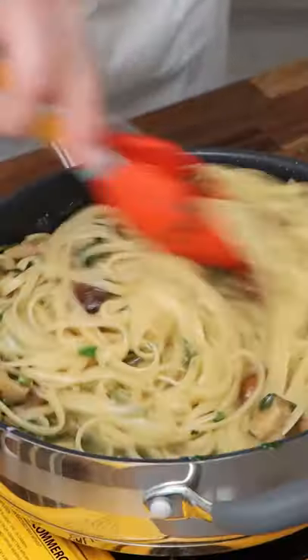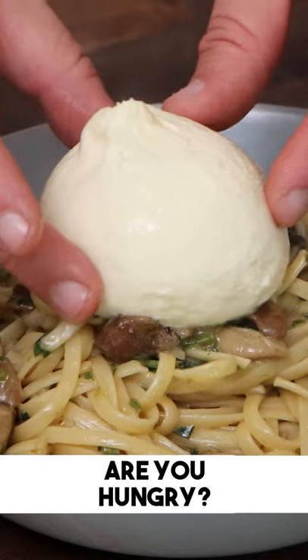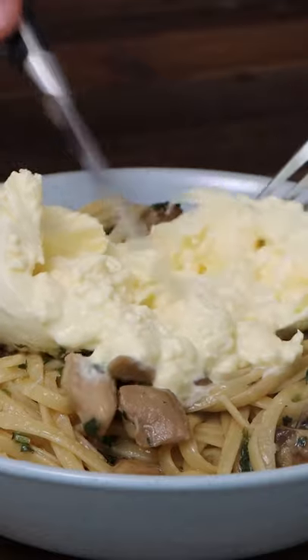Add more pasta water, mix mix mix, then serve. At the end, add burrata on top, add more pecorino, and cut the burrata — that beautiful cream will come out from the beautiful burrata.